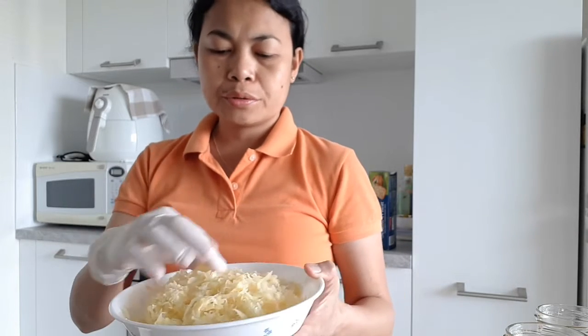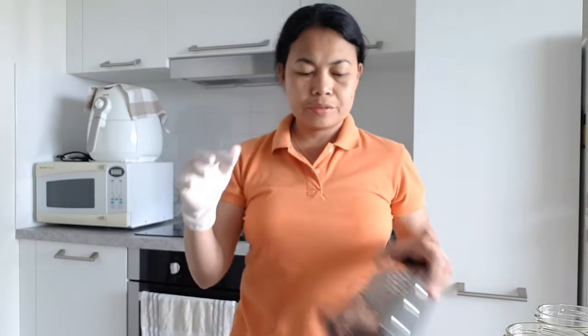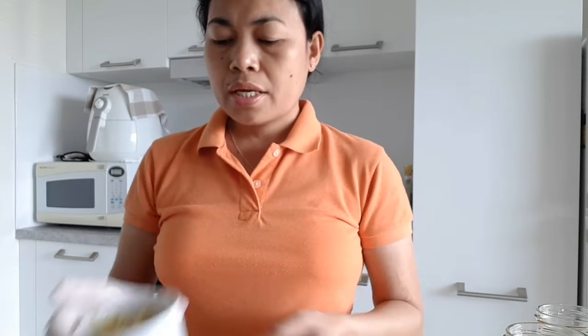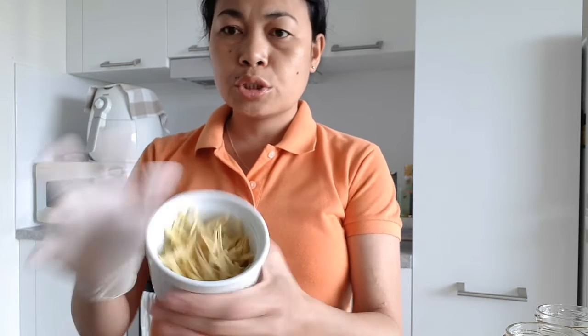This is only papaya, guys. I shredded and grated it, and I will put the description box below on what are the things I used in this particular atsarang. Basically, this is only one big papaya which I grated and soaked overnight with salt and julienned ginger.